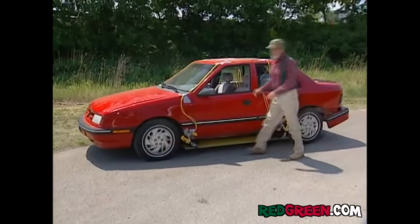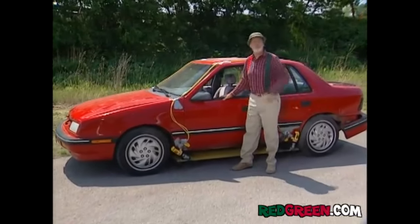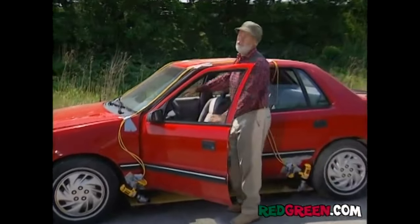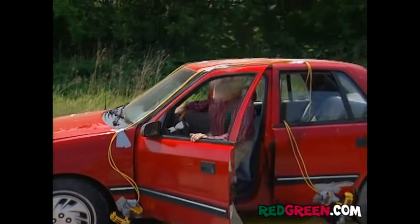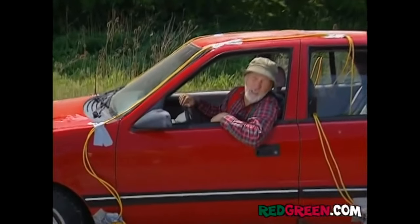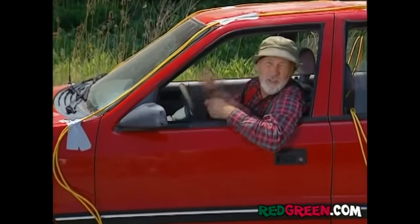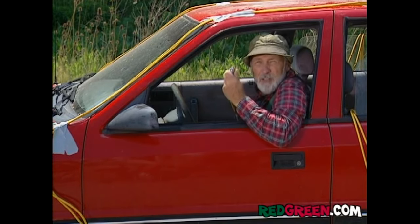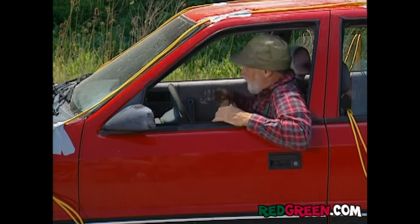The jacks are activated by what were cordless drills, but I got them running off the cigarette lighter. They're 9-volt drills and the car is 12-volt, so that should save me a lot of time. The beauty of DC is that you can reverse the drills by just switching the wires. So I got one cigarette lighter for lowering the unit, and another one for raising it.